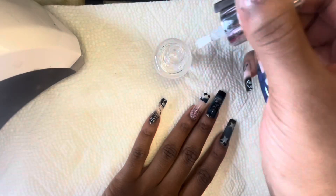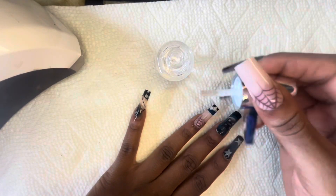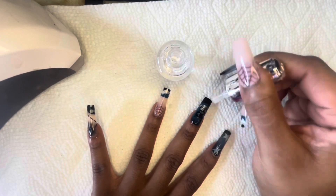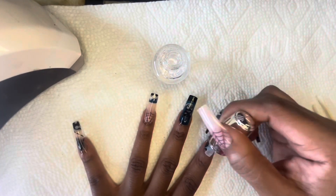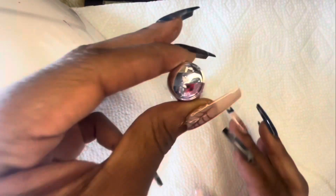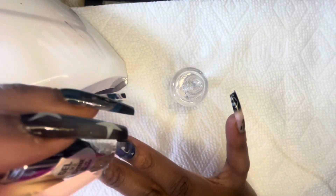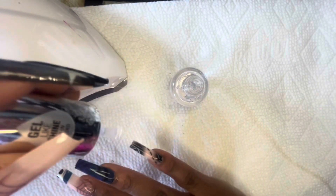Now I'm going to be going in with some LA Girl Gel Polish and I'm going to be applying the polish to these nails. I'm going to let them sit under the dryer for 60 seconds on each hand. Applying gel polish really makes a difference versus not applying it at all — you see how shimmery, how glossy these press on nails look. Get you some clear nail polish — it does not have to be gel polish, but get you some clear polish and put it on those press on nails. Then I'm applying the same polish to my other hand and letting that sit under the dryer for 60 seconds.